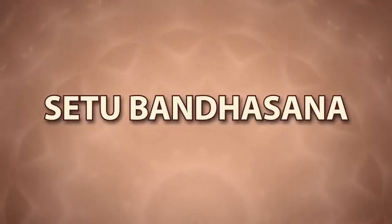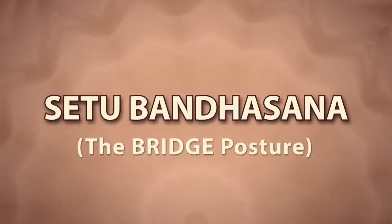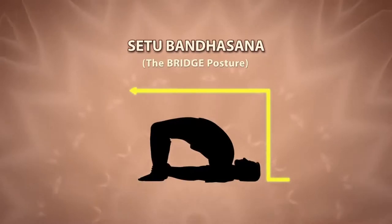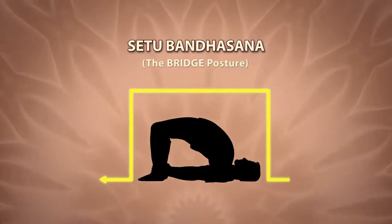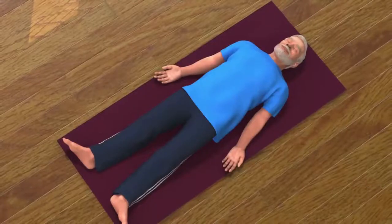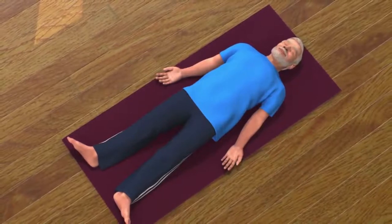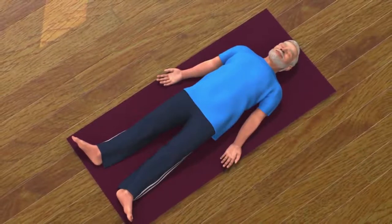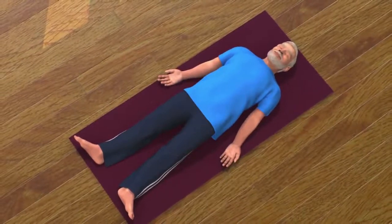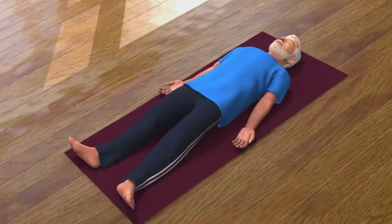Setubandhasana means formation of a bridge. In this asana the posture of your body becomes like a bridge. This asana is also called Chatushpadasana. Lie down on your back with a comfortable distance between your legs. Place both your palms on the floor in such a way that they are facing towards the sky. This asana is called Shavasana.